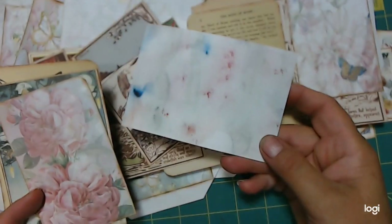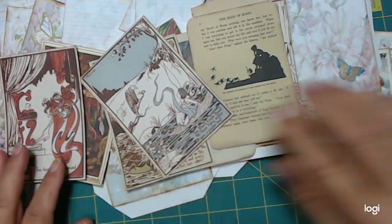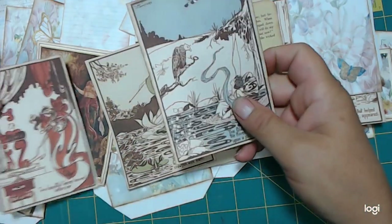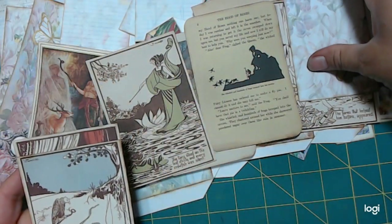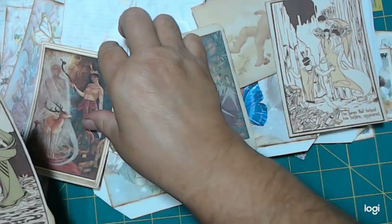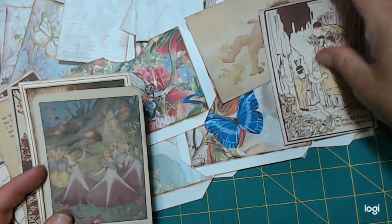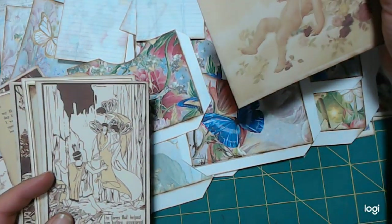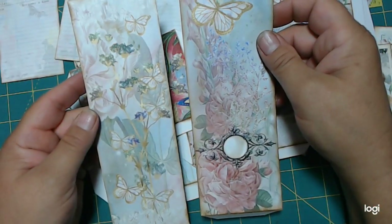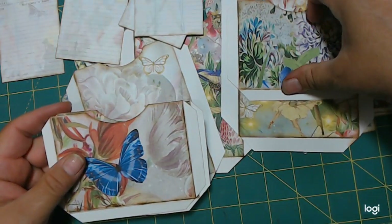Here's more journaling cards, which I printed with the background pages on the backs of them. But there are just a ton of journaling cards. You could use these for whatever you wanted to — make them into tags, put them in tuck spots. There's a lot there. And you get these belly bands and pockets. Lots of pockets.